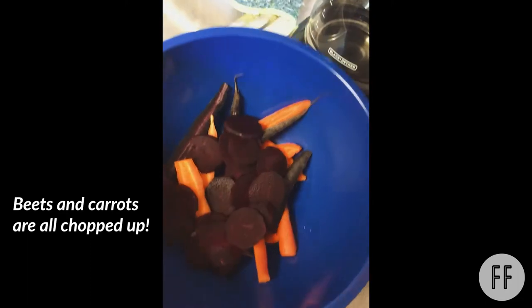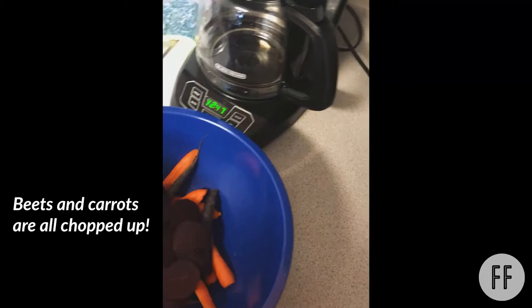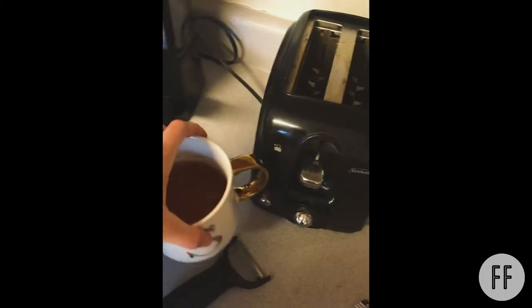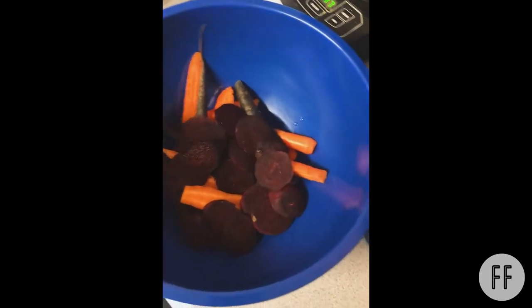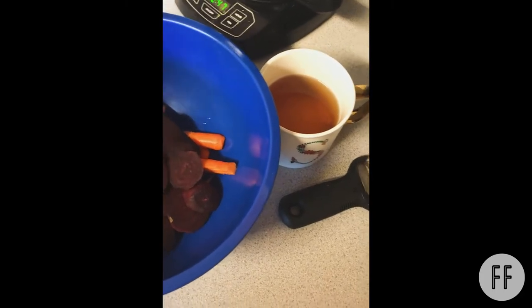So far I have beets and carrots all chopped up. I didn't peel the carrots because they were cleaned pretty well — with carrots it's a personal preference depending on whether there are root hairs or extra dirt you can't get off. It helps to peel if needed. Same with beets — I did peel the beets because I didn't want the extra dirt. I sliced them with a normal knife.